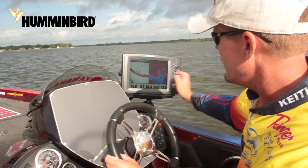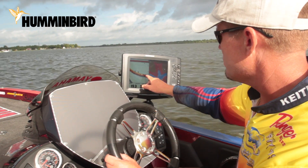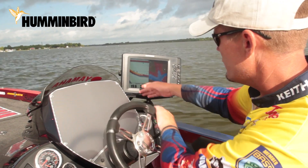Right now we're looking at Structure ID and you can see it's just an orange bottom — or whatever palette you selected — it's that color throughout.